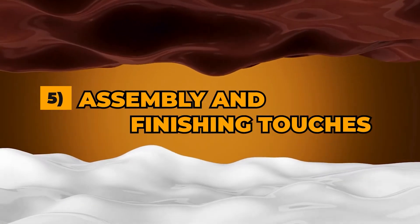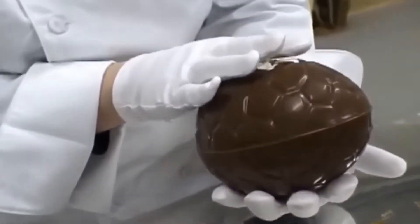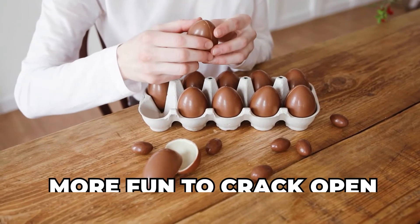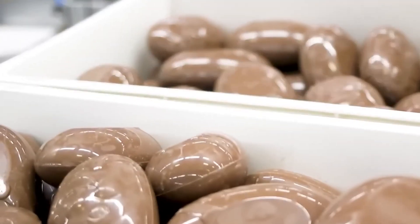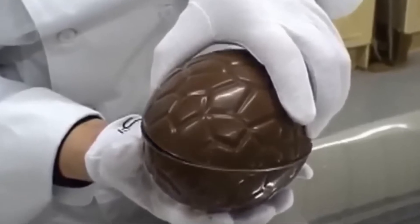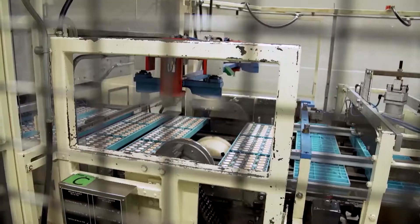Step 5: Assembly and finishing touches. At this stage, you often have two halves of the eggshell — the front and the back. For solid eggs, these halves might be immediately ready for wrapping. But for hollow eggs, which are far more common and more fun to crack open, the two halves need to be joined. The edges of each shell are gently warmed using heated plates or warm air, melting the chocolate edges just enough to create a sticky surface. The two halves are then pressed together, forming a seamless join — like chocolate welding, fusing the pieces into a single hollow egg.